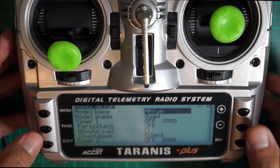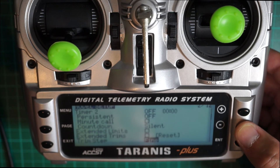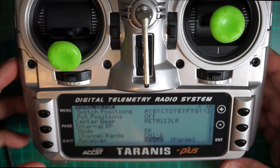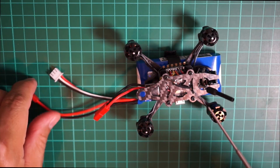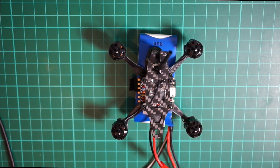In the radio, create a model and page over to page 2 of 12. Go down and for this quad you have to select D8 as your mode, then go down to bind and press enter. The radio will keep chirping while binding. Hold down the little bind button on the quad and plug in the battery — you should hear little beeps and that's it. Disconnect the battery and everything should work.